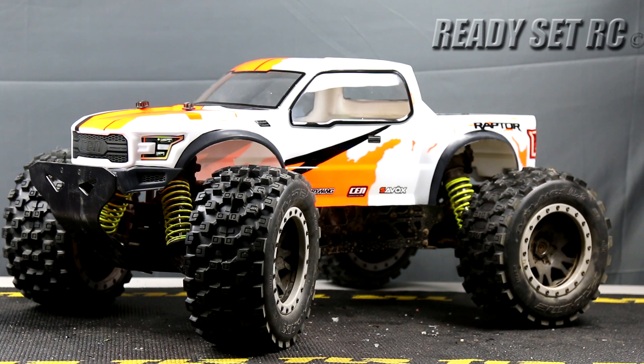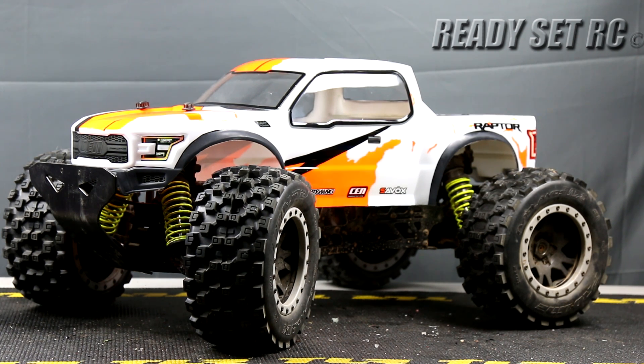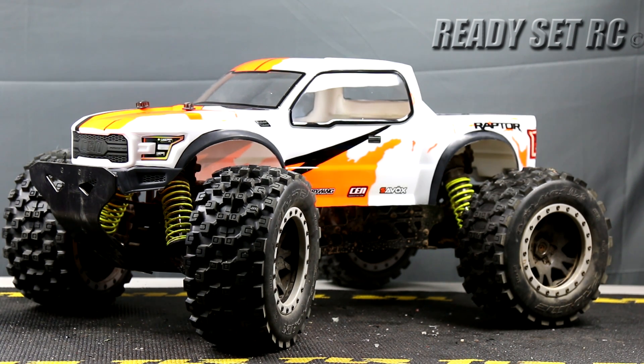We changed out the hexes to the 24mm hexes. Standard on this truck is 23mm, but with the 23mm hexes you don't really have too many wheel options out there. So what we're running on here is the 24mm hexes. It gave us the ability to run these Prolines on here now — these are the Prolines that are normally for an X-Maxx.